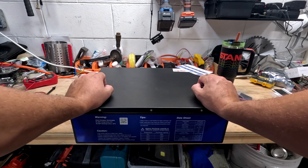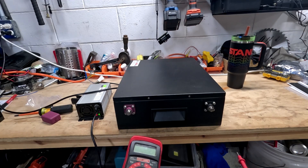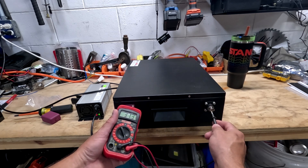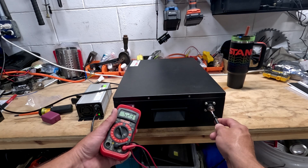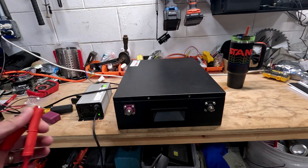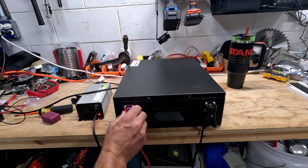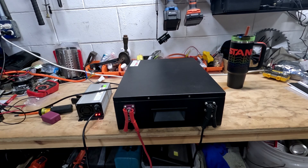Let's give her a charge. First, let's check the voltage of this bad boy and make sure we don't have any issues. It's reading 52 volts — that's actually on the higher side of the charge, which is nice. That way I don't have to put so much of my solar energy into it to charge her up. The charger is kicking, so let's come back when this is fully charged.